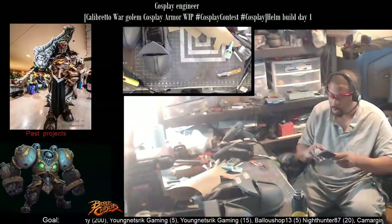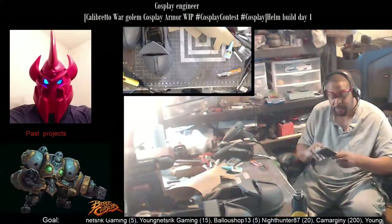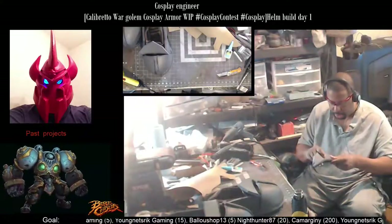She did a pretty good Steve cosplay for Minecraft — she did that one for her son.